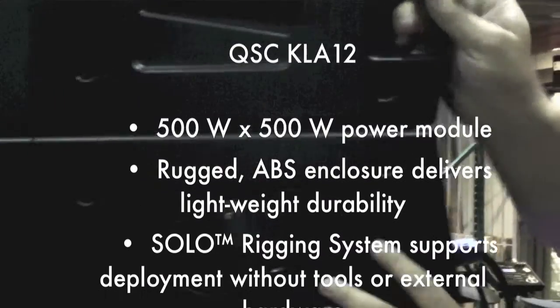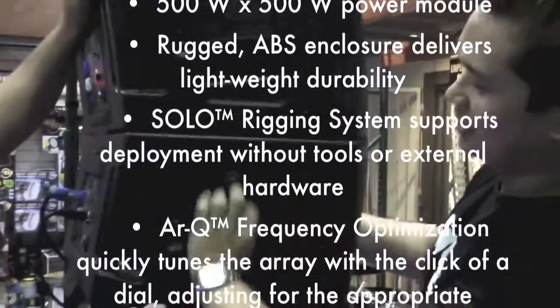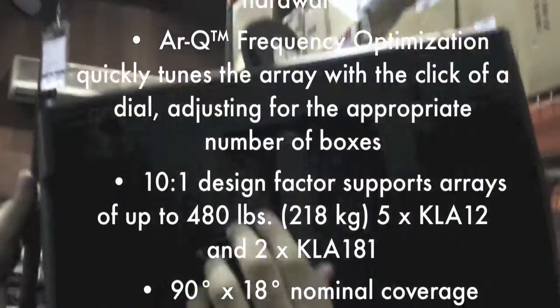Lock her in. As easy as that. That's it? That's it! Go to the other side. Basically you're making the thing come out and you're locking it in.